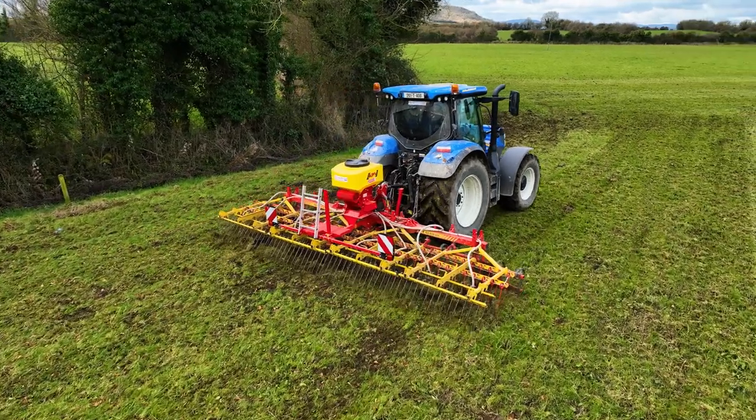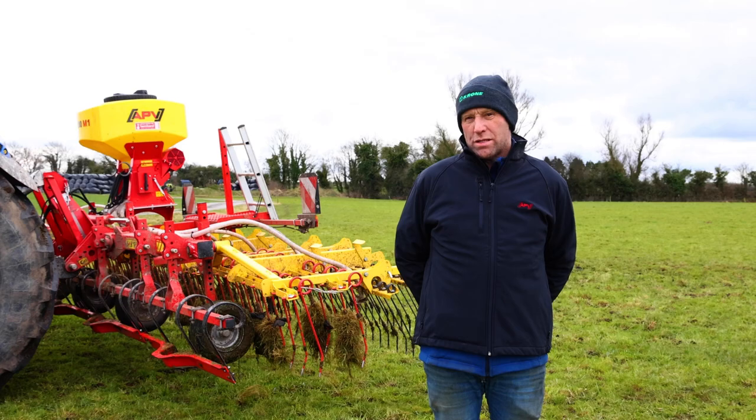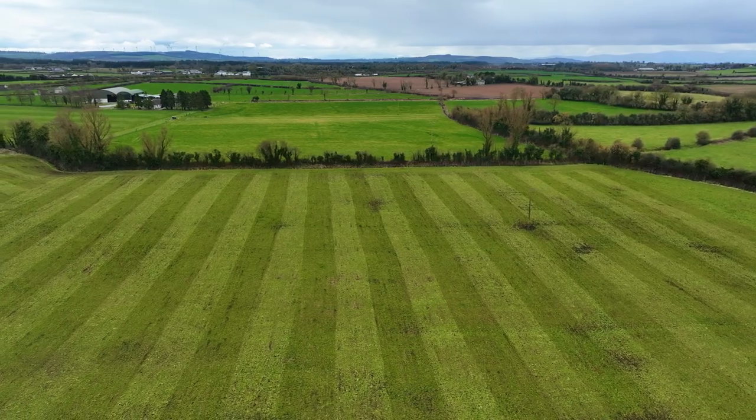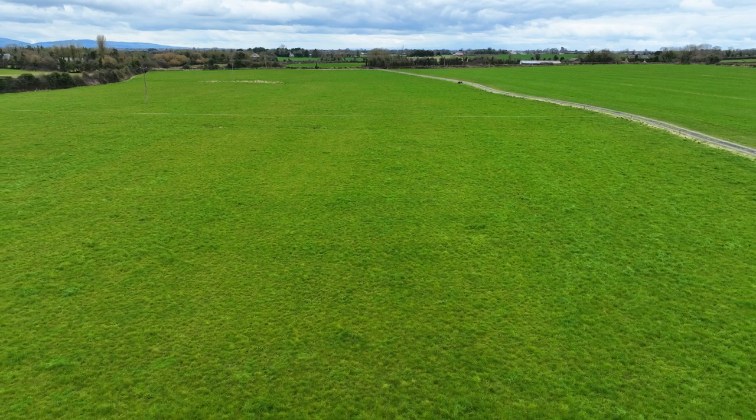If any of the patches have gone light during the year, we put a bag to the acre on them in grassland seed. The strike rate comes within five weeks — you'll see plenty of it there within five weeks of sowing it.